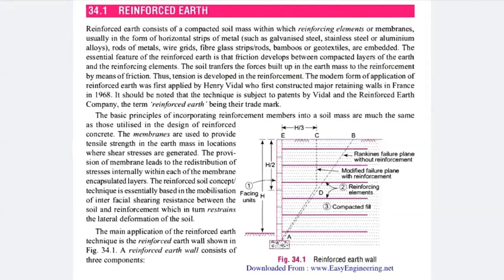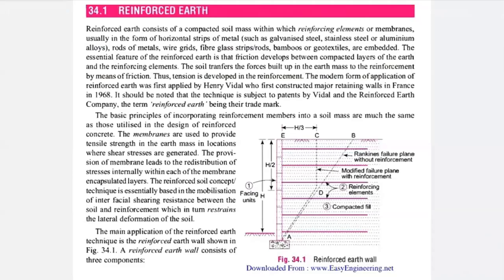The membranes are also used to provide tensile strength in the earth mass in locations where shear stresses are neglected. The provision of membranes leads to redistribution of stresses internally within each membrane-encapsulated layer. The remaining part will be covered in the next lecture. If you are facing some difficulty, you can ask.